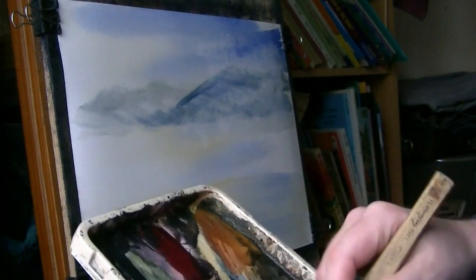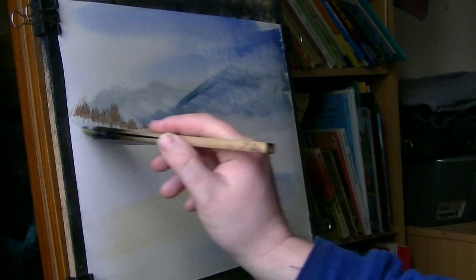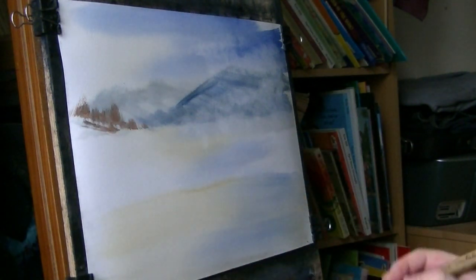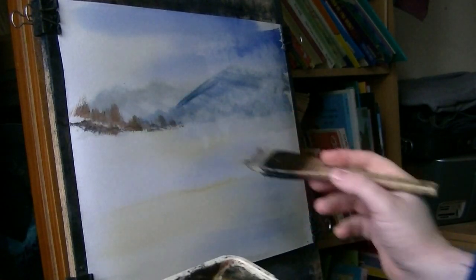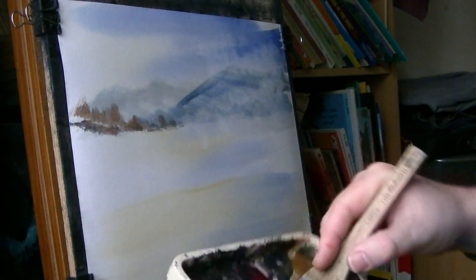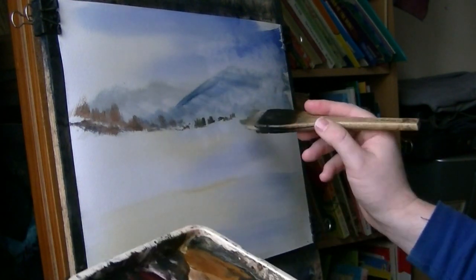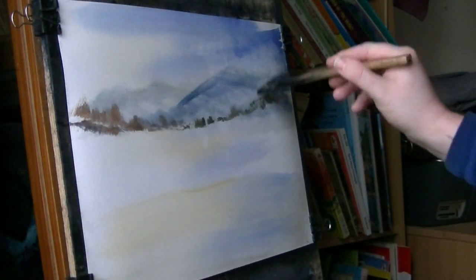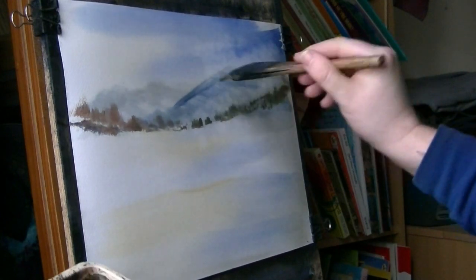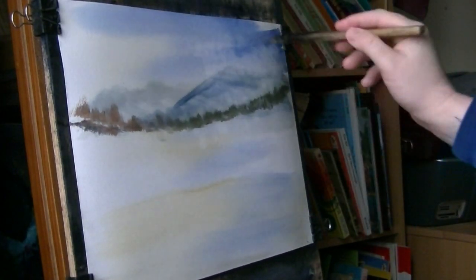Back to the brush — raw sienna, bit of light red, really sort of autumnal colour. And then for this tree line, lemon yellow and Payne's grey to start off with. If you turn the brush the other way around and just flick up, you get some nice mountain tree type effects — like Bob Ross used to do with his fan brush, just flick it up.